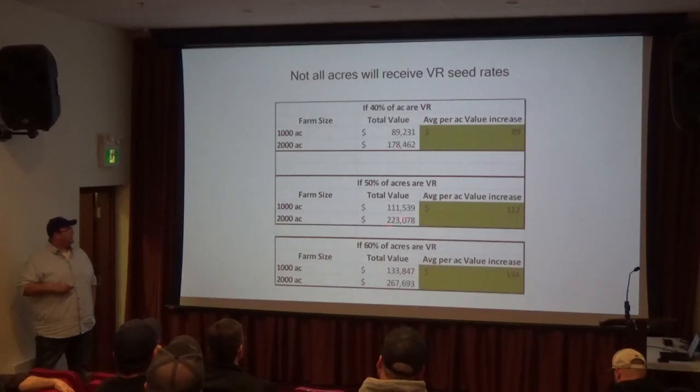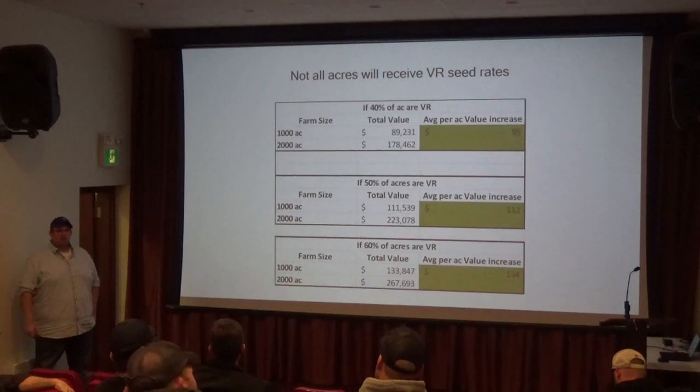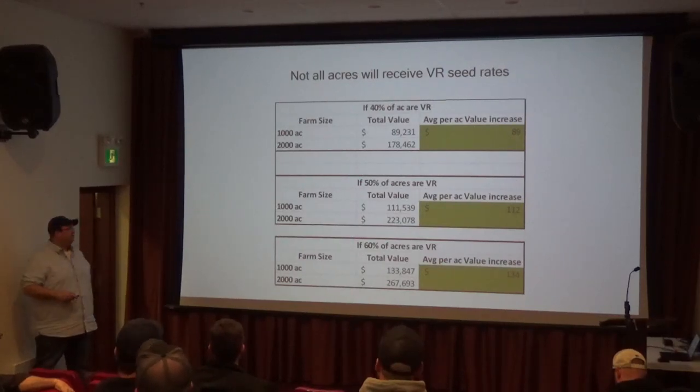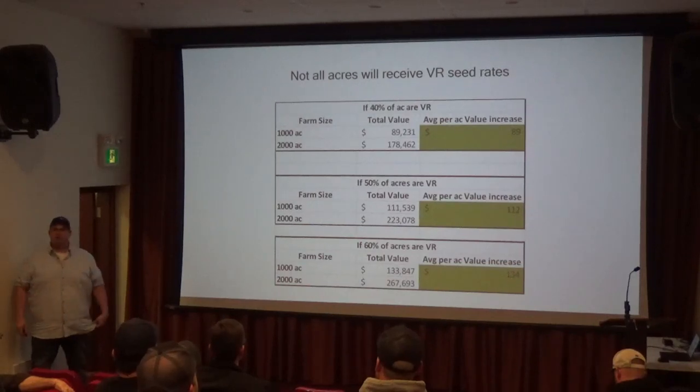As that percentage increases, the per-acre value proposition goes up. So if 40% of your acres were average and 30% on each side were done at either tighter or wider spacing, you'd use the same amount of seed, but your value per acre is going up $134.